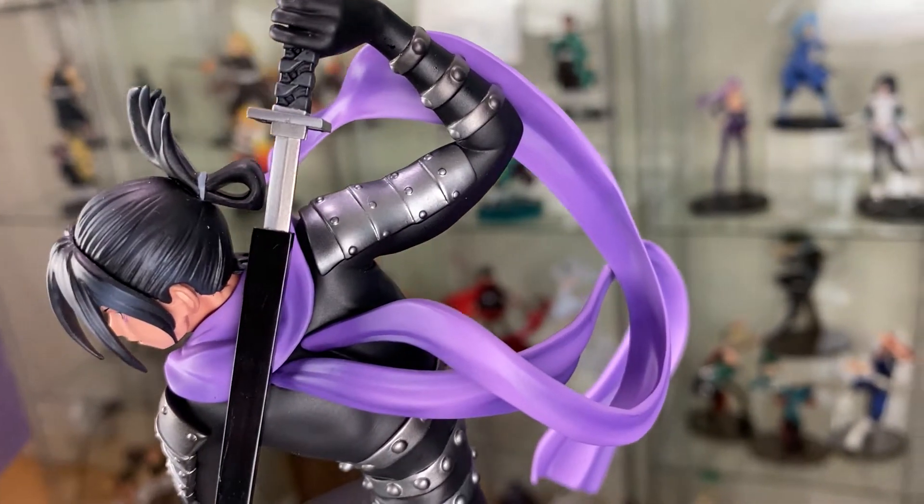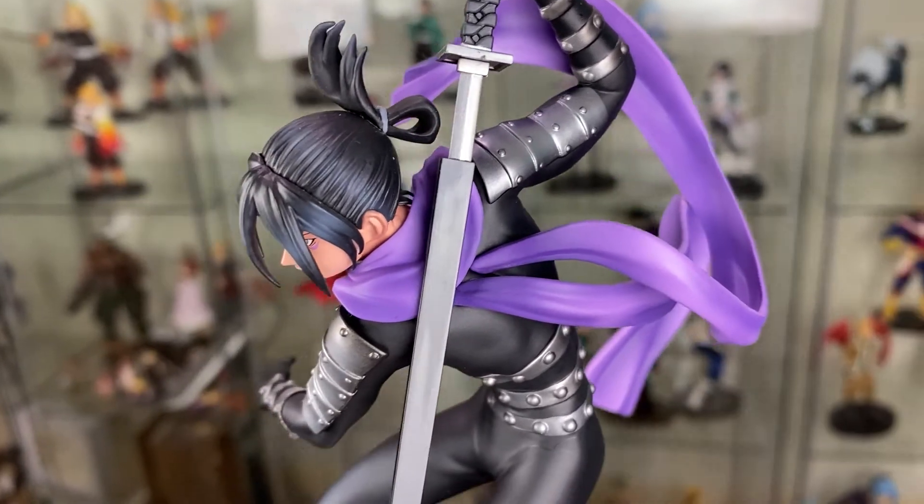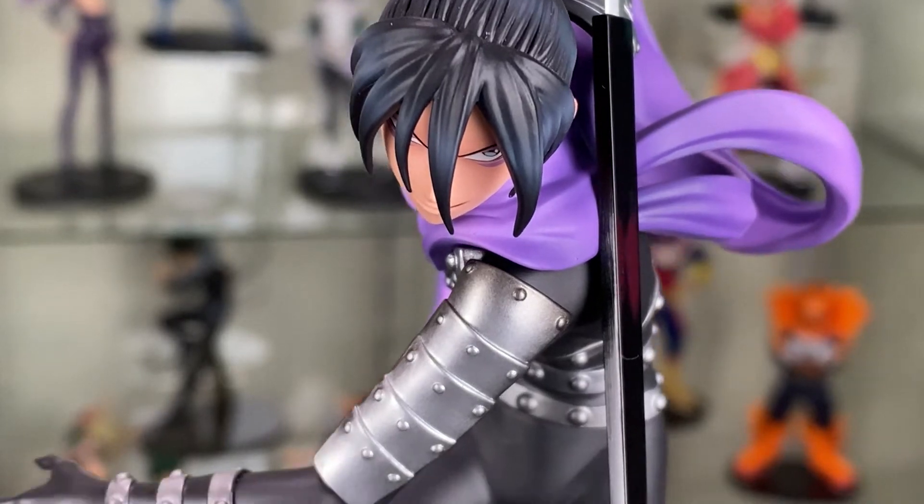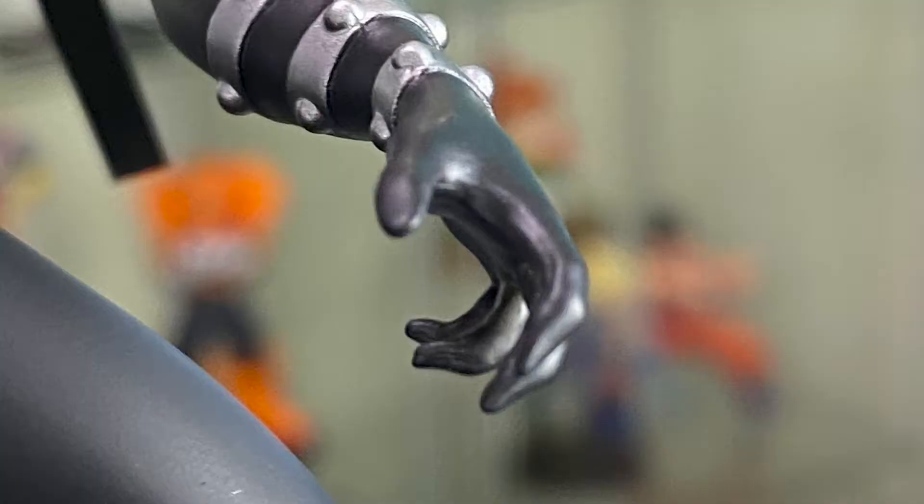Great job on the hair, the hair strand, and his ponytail. I love the work on the outfit — how it's sort of a black matte finish with the shiny armor bits. Incredible details on the hands.